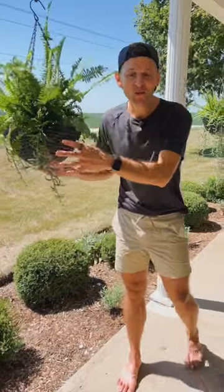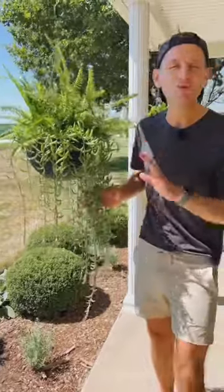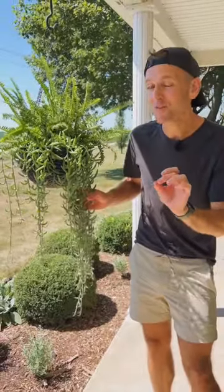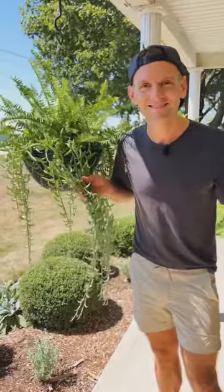As those roots continue to grow, it will continue to get larger and eventually catch up to this one. This is a great way to keep them over the winter if you want to — take starts and put them inside, or just to have more plants outside. Happy planting.